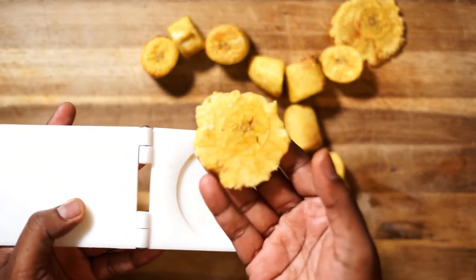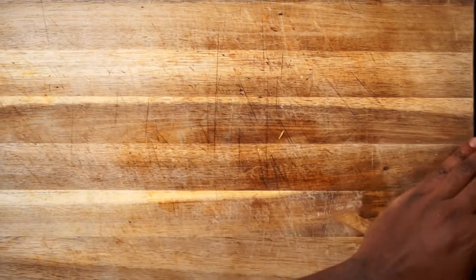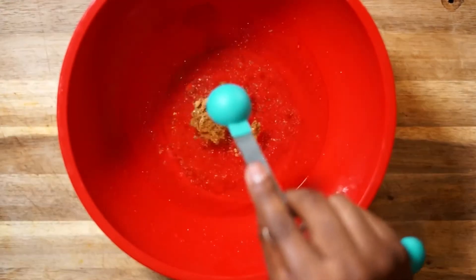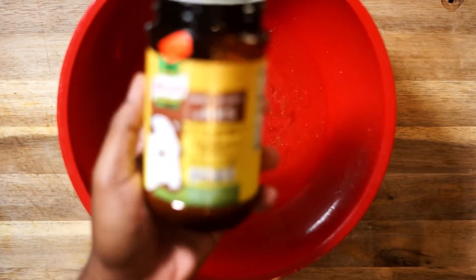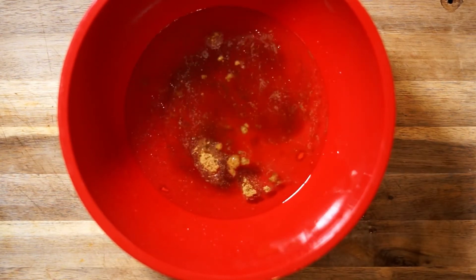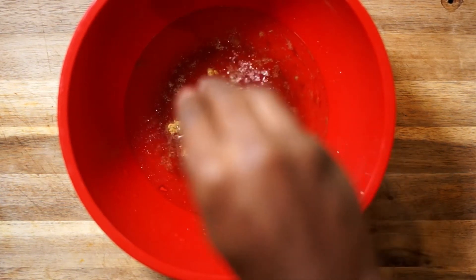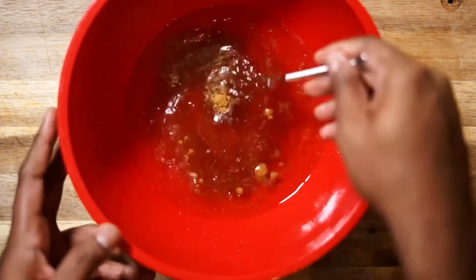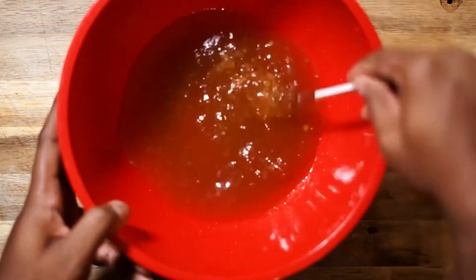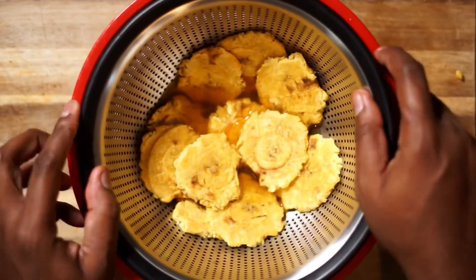Once your tostones are flattened, put them aside and start your soaking water. For this you'll need three cups of water. We're also adding some beef bouillon flavor salt to season the water, but you can use a vegetable version also linked down below. You'll also want to splash some coconut aminos and some salt — about a pinch — and whisk it all together vigorously. Then soak your plantains for three minutes, ensuring that they're well coated.